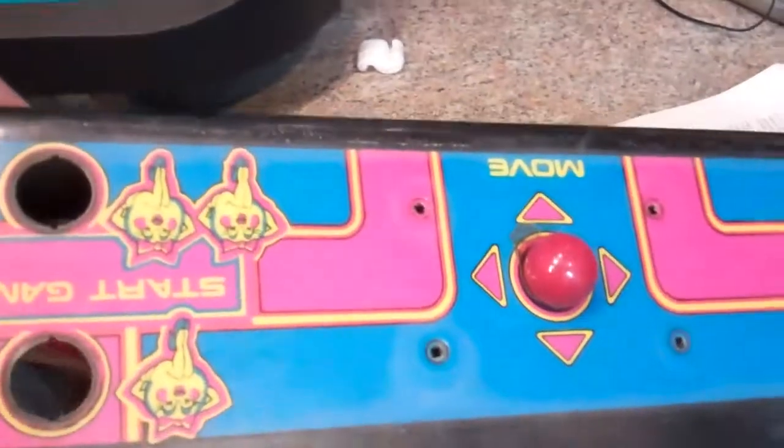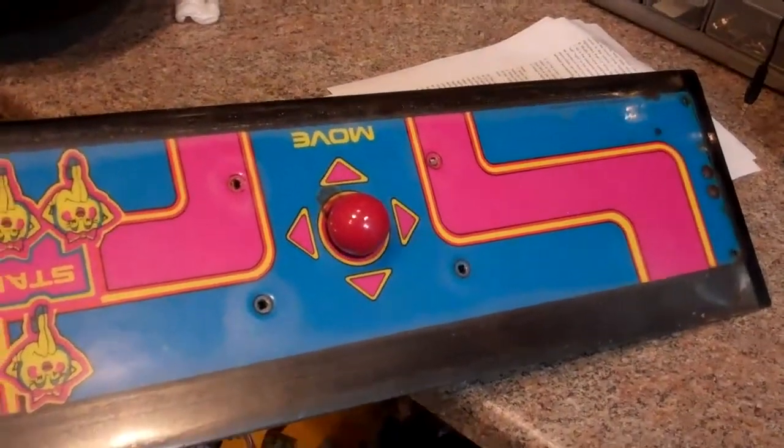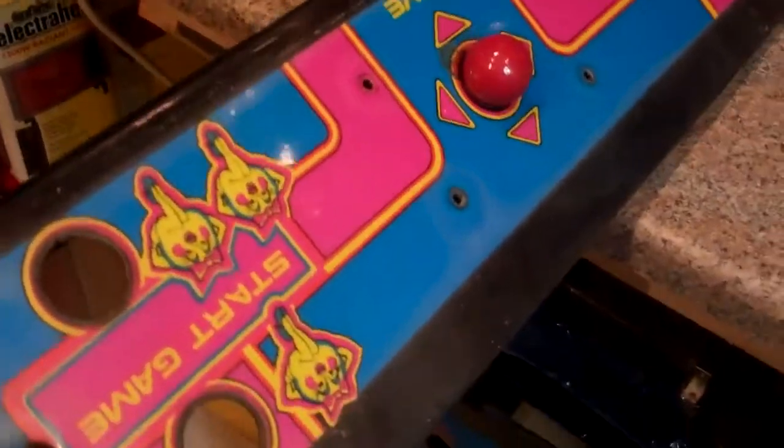Hello, welcome to Spitfire Mods. Today we're doing a rewire on a Ms. Pac-Man control panel video game machine.